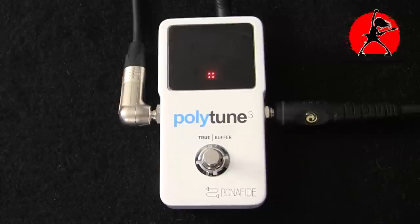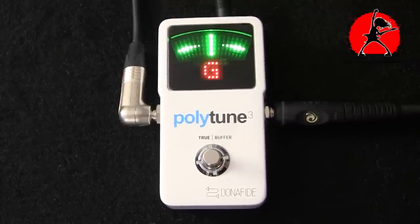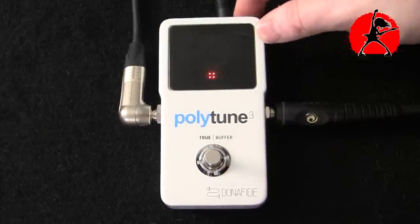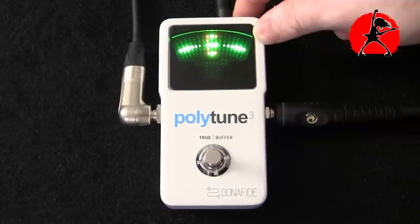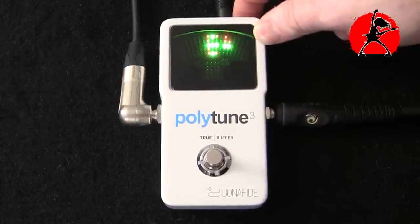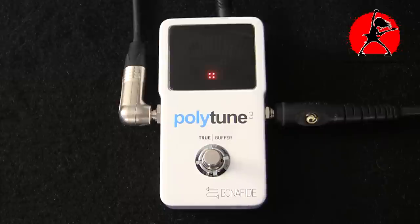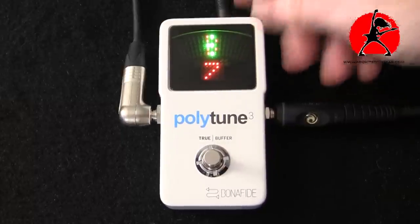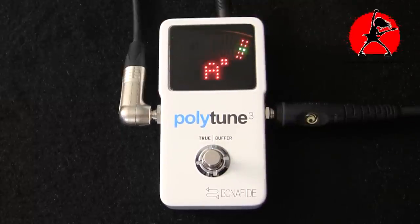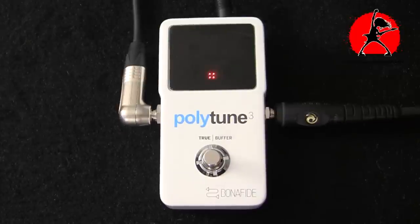Beyond these modes, there's another advantage the pedal offers. If I click the opposite button on the right-hand side, these are the alternate tuning modes — you can tune to E, E-flat, D, D-flat, C, B, and then F with a number indicating capo position. If you're using a capo you can alternate from the first fret all the way up to the seventh fret and tune with the capo that way, which is super handy, and then of course you go back to standard E.